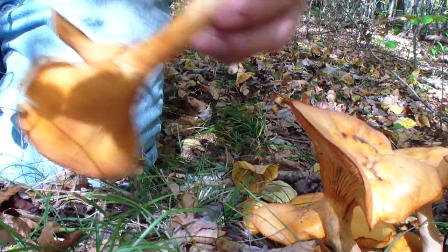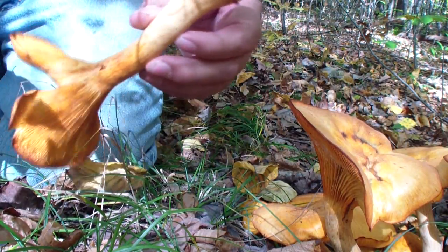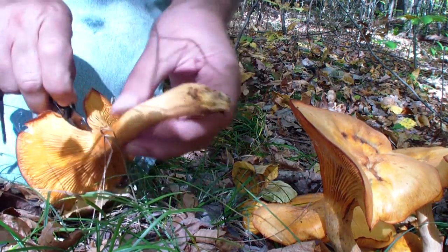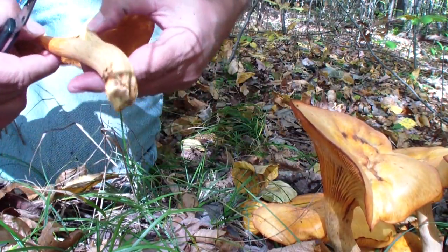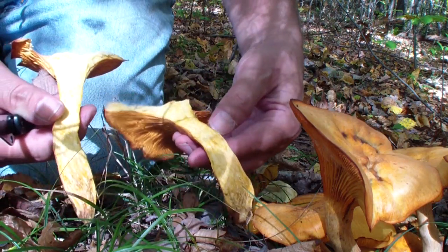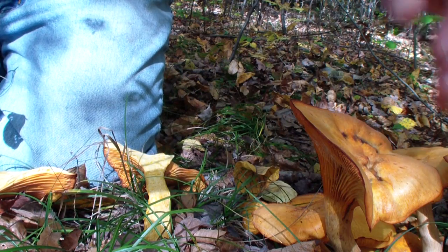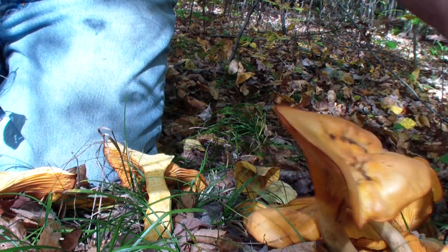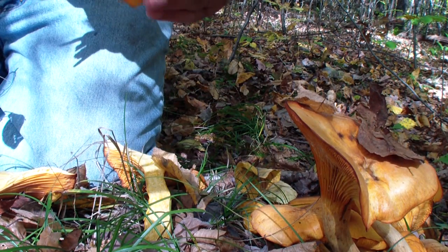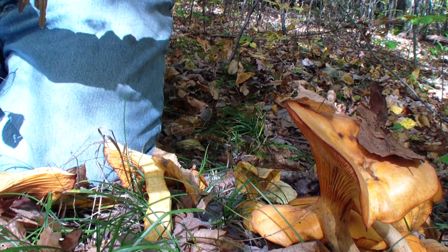That's a nice size mushroom. They are old and they are yellow inside. I can find a younger one here, but they're yellow inside.